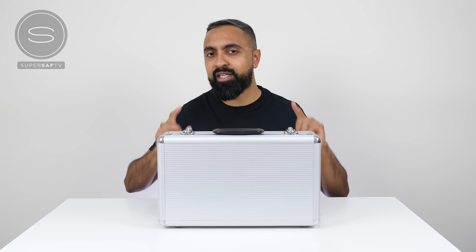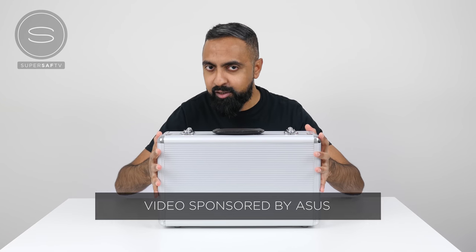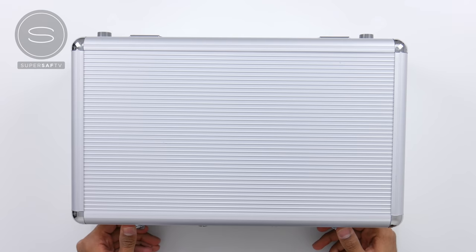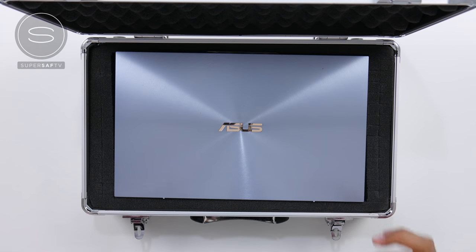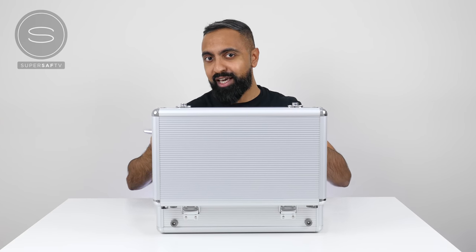What's up guys, Saf here on SuperSaf TV. I've just got back from CES 2019 and while I was there I met some of my friends at ASUS who gave me this special package to show to you guys. Let's go ahead and see what's inside. You know it's going to be something special when we've got a briefcase — we'll get it unlocked and here we are. It is the brand new ASUS ZenBook S13 laptop, which was just announced at CES.